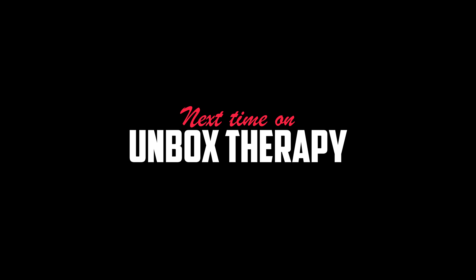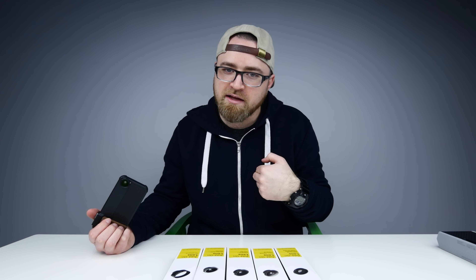There you have it — SoundJump. Not bad. Next time on Unbox Therapy. Listen, I like wide angles. We're talking wide angle. You see me. Wide angle — it's a bird, it's a plane, it's a wide angle lens.